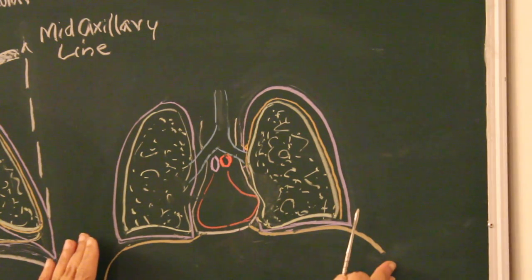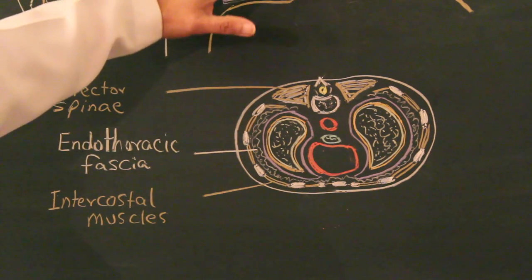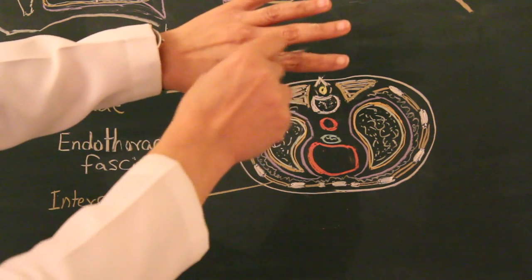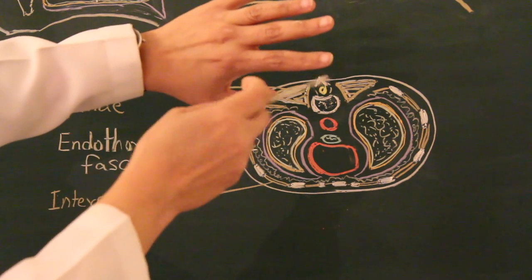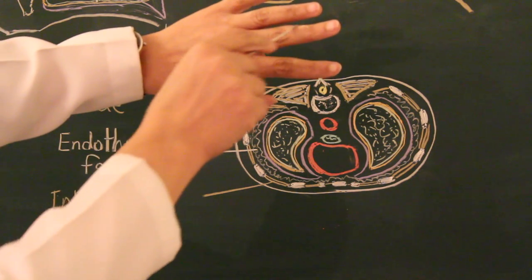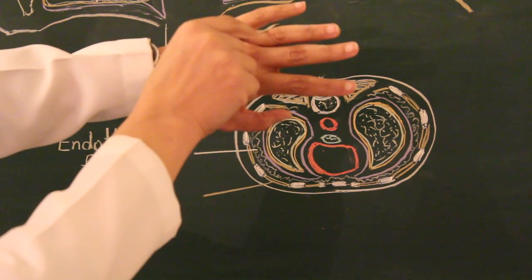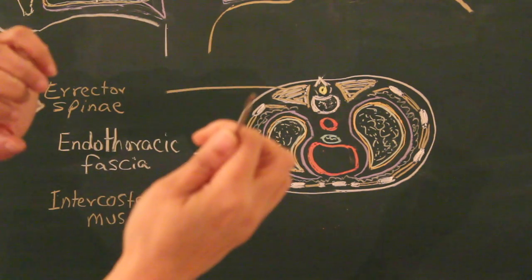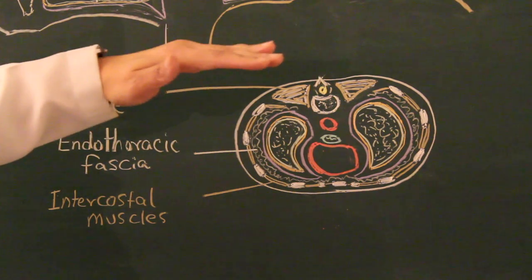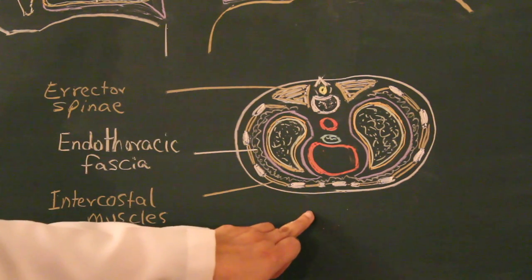Now we move on to the next drawing. In this view, the rib cage has not been removed. Consider my fingers as ribs — the space between each rib is filled by intercostal muscles, lying between the costal elements. We have removed the rib cage and the intercostal muscles. If you take a cross-section through the mid thoracic cavity, this is how it would look.